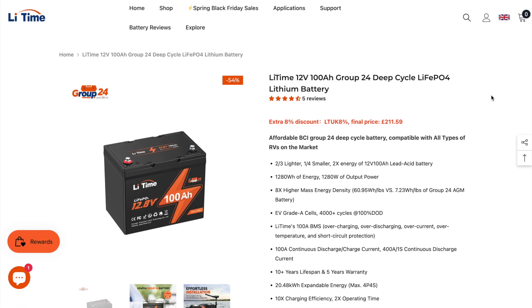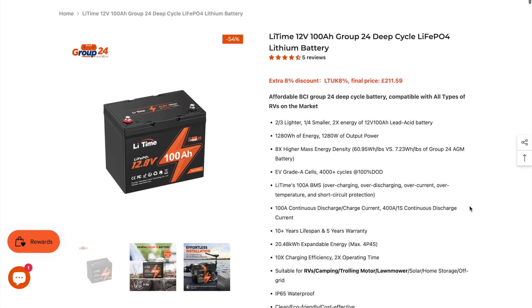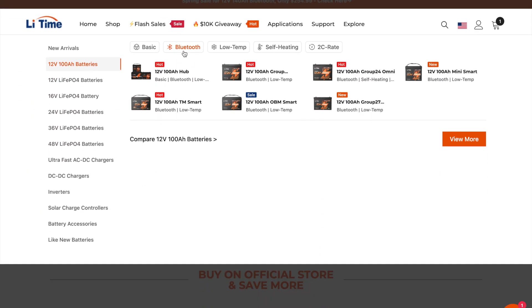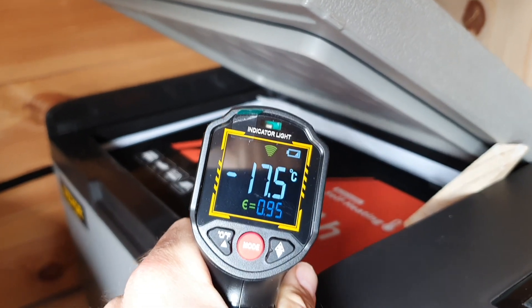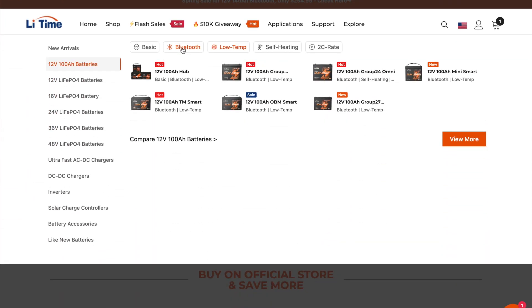A couple of things to keep in mind with this 100 amp hour Group 24 battery from LeeTime: this is the standard model, so it doesn't have Bluetooth capabilities or low temperature protection. However, on the international and US stores you'll find a Bluetooth model and a low temperature protection version available. In my experience you don't really need low temperature protection unless you experience very cold temperatures — say minus five during the day. There's also a slight difference between low temperature protection batteries and batteries with self-heating pads inside; they function slightly differently but roughly serve the same goals.